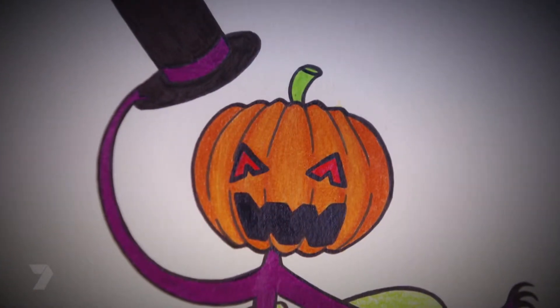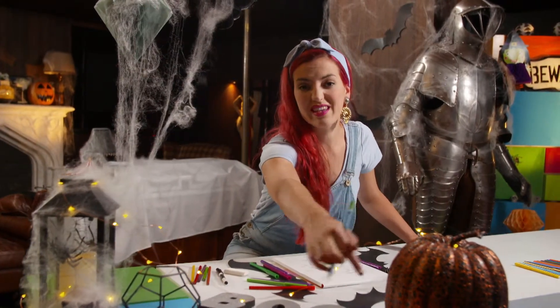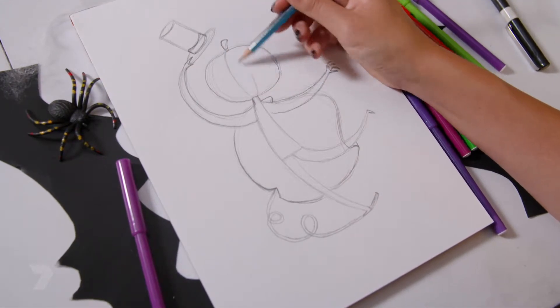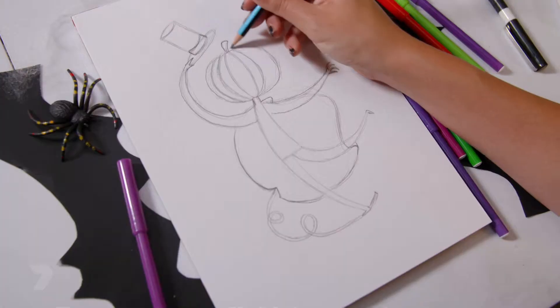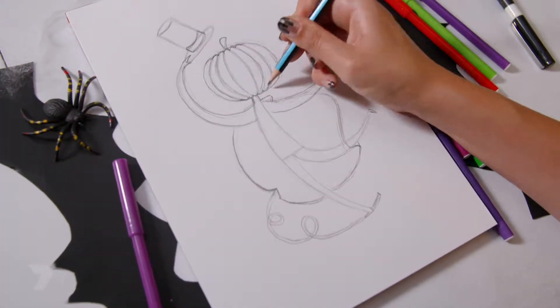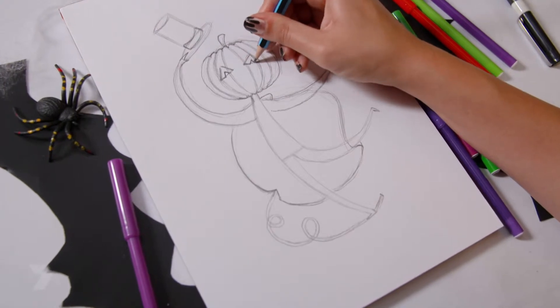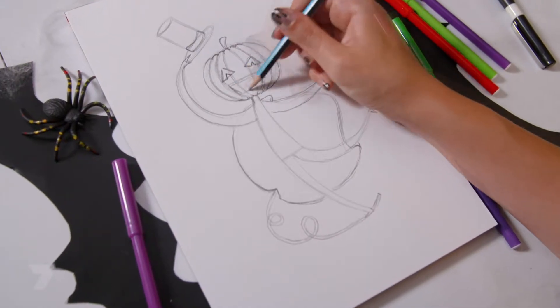Now it's time for the details on the face. We're going to draw pumpkin panels to get the shape of the face — start in the centre with a curved eye shape on its side, then keep drawing those lines out, getting closer together as they get further apart. Draw some short curves between those lines on the top and bottom. For the eyes, two triangles pointing outwards with two smaller triangles in the middle. The mouth is a big smile with triangles for the teeth.